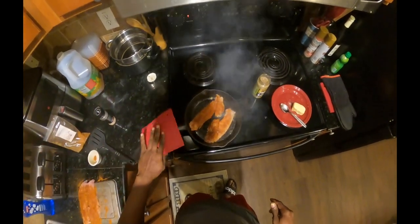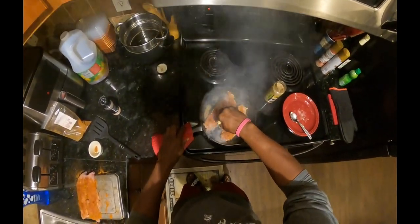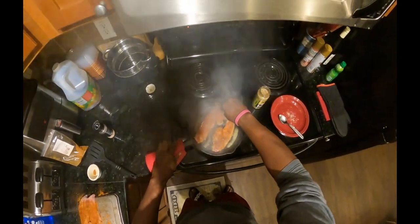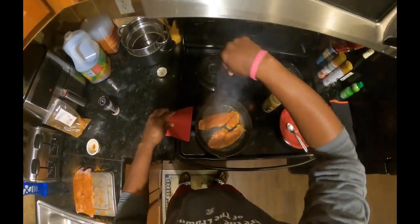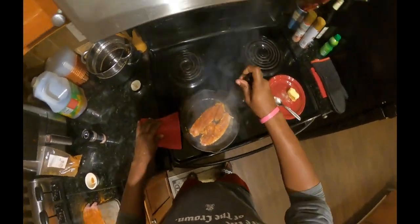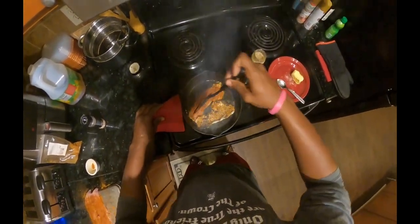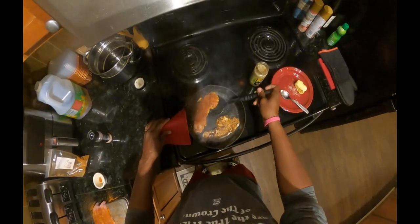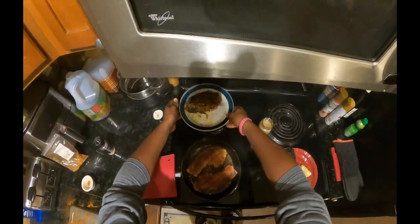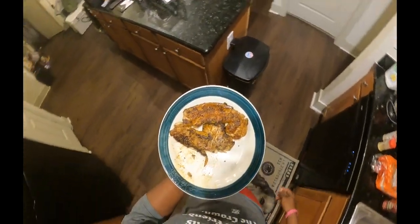Oh, you saw that — don't do that. And then we're just gonna sauté it. We can go ahead and add a little bit more butter in through there as needed. I'm gonna let it cook, give them a flip — and that's what you want to see right there. That's how we want it to be.